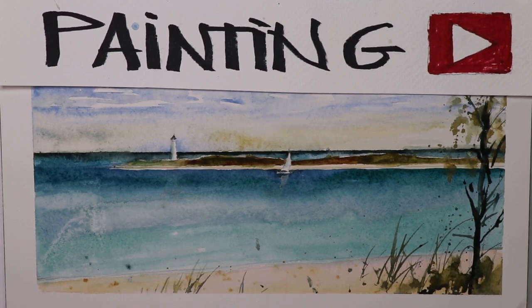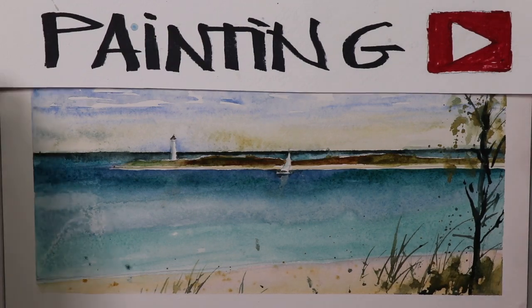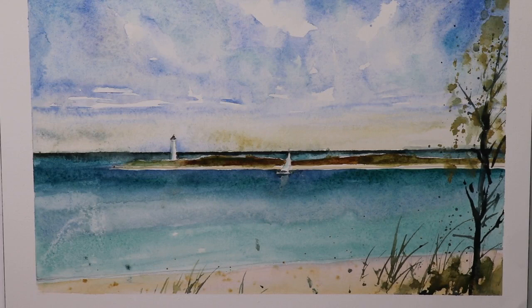Whether you're just starting out in watercolor or you've been painting for a couple of years, this is something you can tackle and have a fun time at. You can do these type of paintings many times over — you can create postcards and occasional cards, do these small paintings, put them in frames with a beautiful white or off-white mat, frame them, and give them as gifts or sell them to friends, family, and co-workers.